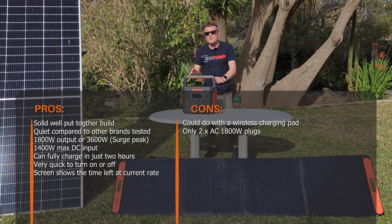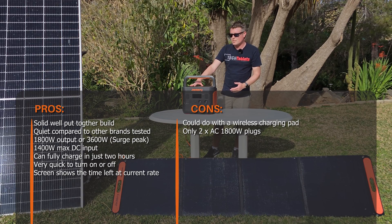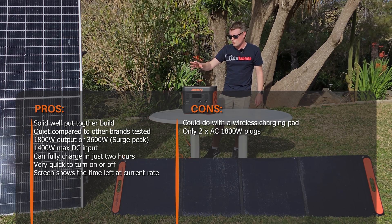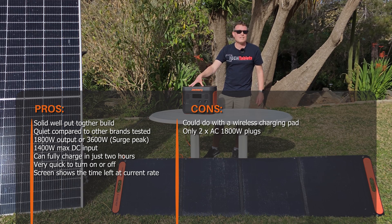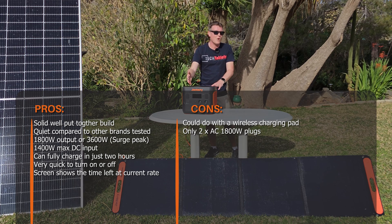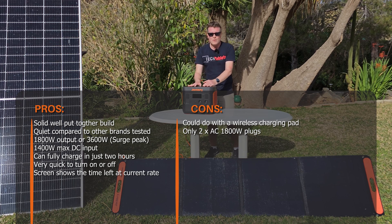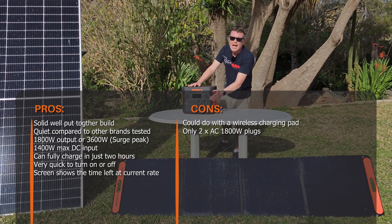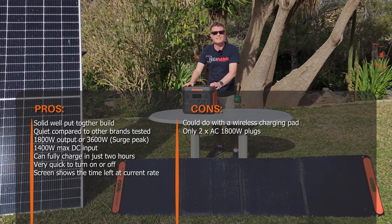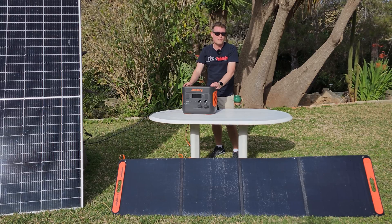To me, this Jackery is better than similar products from Bluetti and EcoFlow — it gets a big thumbs up. If there's anything I would add, it would be a couple of Qi wireless chargers on the top, and maybe one more AC output at 1800 watts. But apart from that, this is a fantastic, outstanding solar power station from Jackery — the Explorer 1500 Pro.